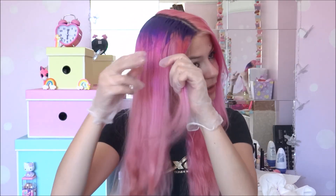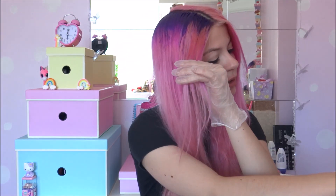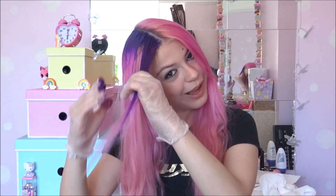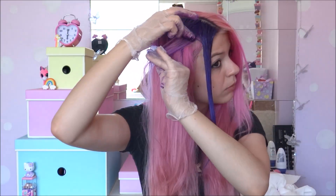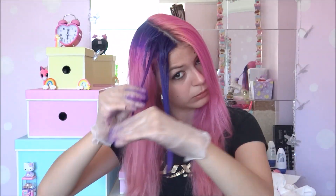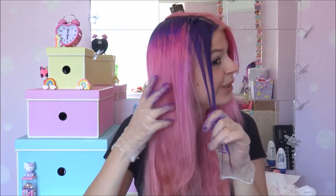I'm going to dye it in small sections, applying the hair dye with my hands. That's so purple! I'm going to finish dyeing this part and then I'll come back when I start the pink.